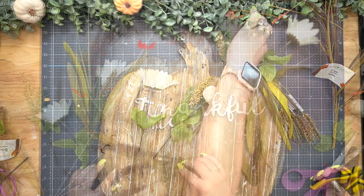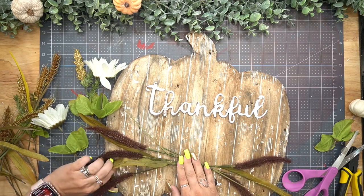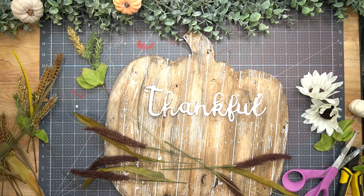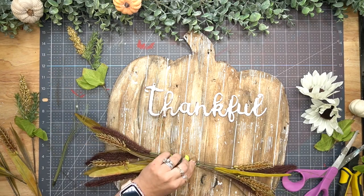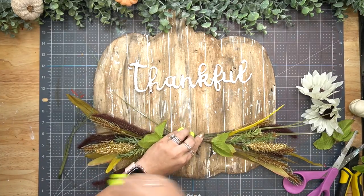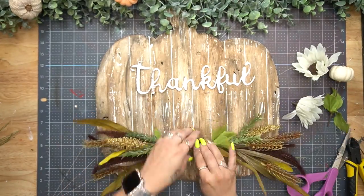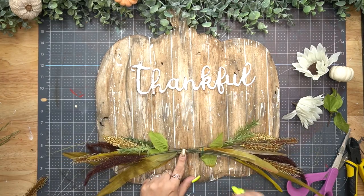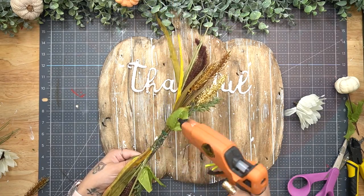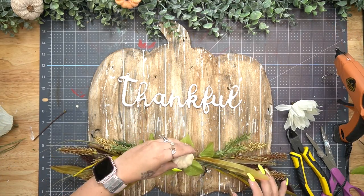I then grabbed some picks from Dollar Tree that I had in my stash from last year. Since the 25-cent increase Dollar Tree has really stepped up their game with florals, but I still prefer spending a little more at Walmart for higher quality. These I was actually super impressed with. I cut them down to the pick and attached them on either side making sure it was even - if there's four wheat on one side I made sure to have four on the other.